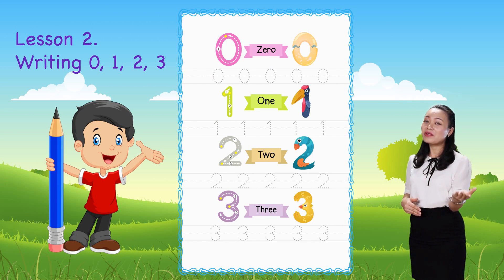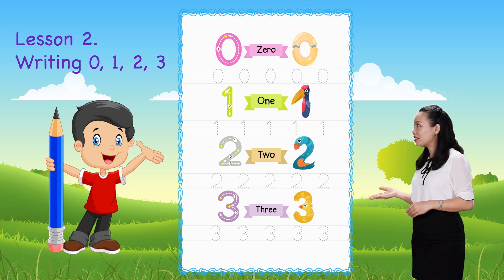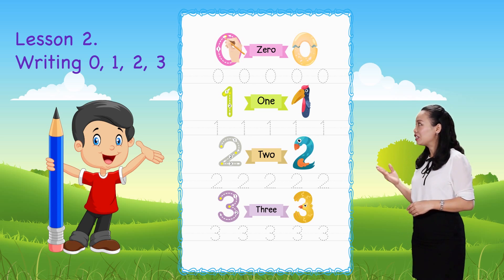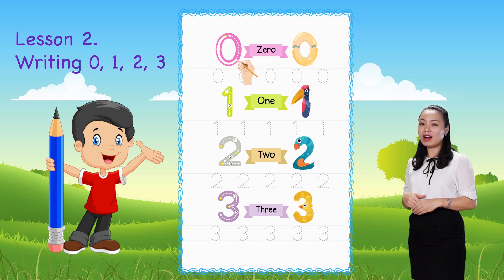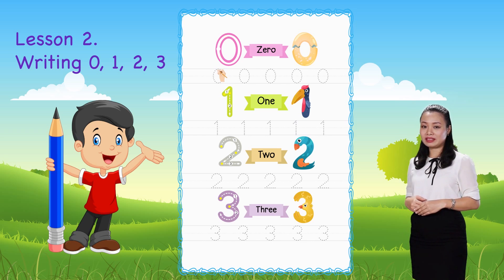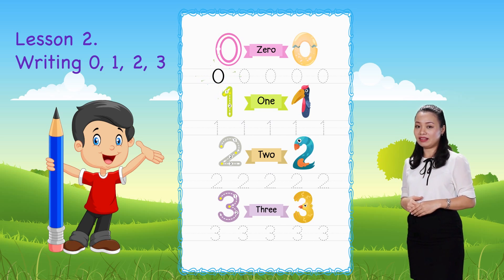First, we learn to write number zero. Start from the dot, then trace the number by following the arrow, then complete. There you have number zero! Now you can practice by tracing the shapes of number zero till the end of the line.